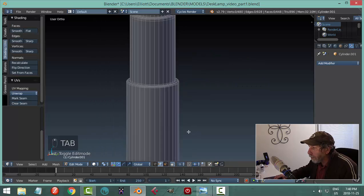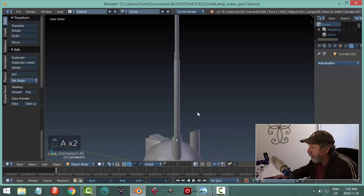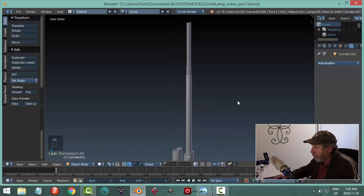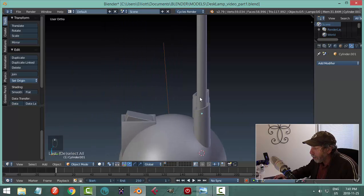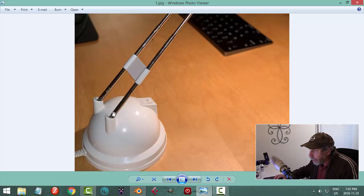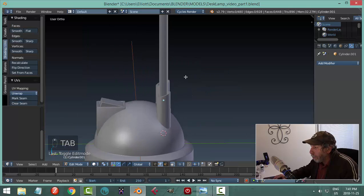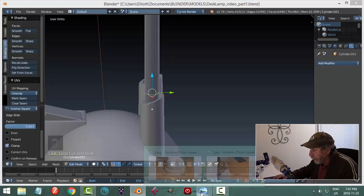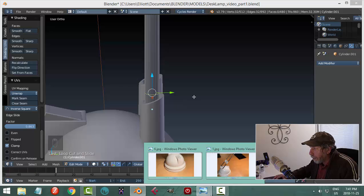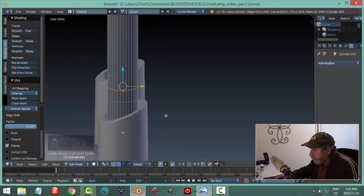I need more edge loops — in particular one down near the bottom to help with smoothing. For those little cut details, go into edit mode and bring in an edge loop with Ctrl-R, bring one to about there, then another edge loop to about there — doing it by eye. Select both of them and go Ctrl-B and pull, just to make a blue area about that wide.